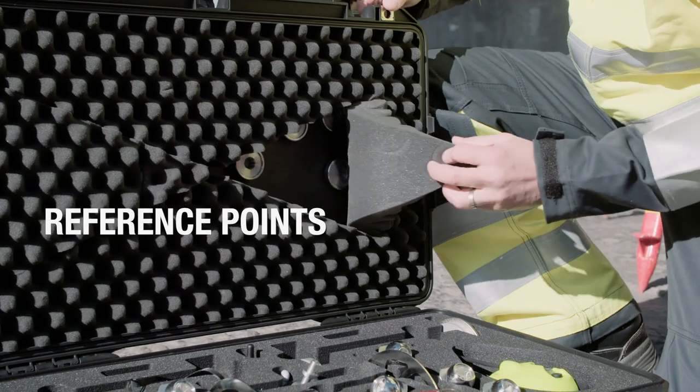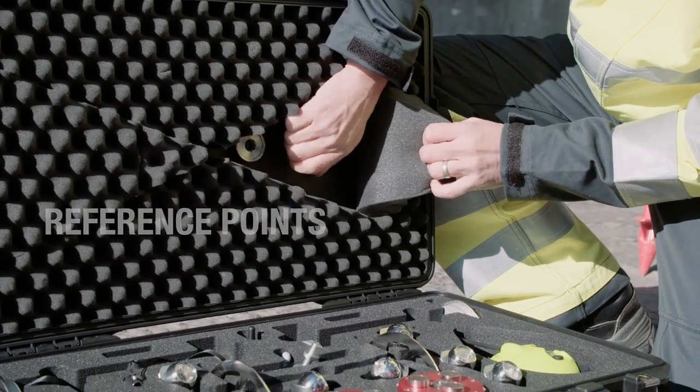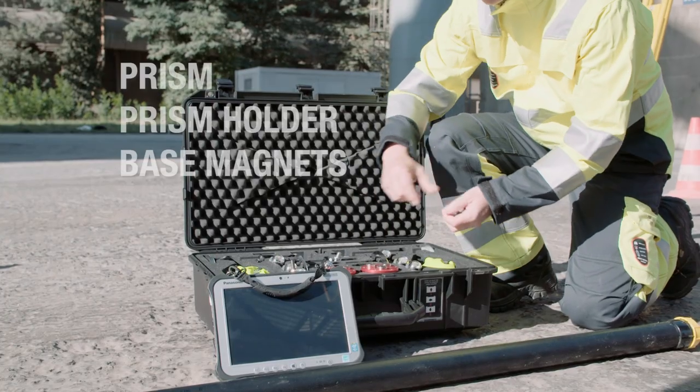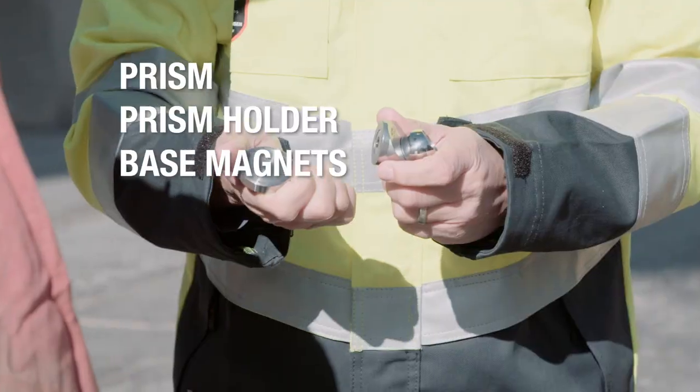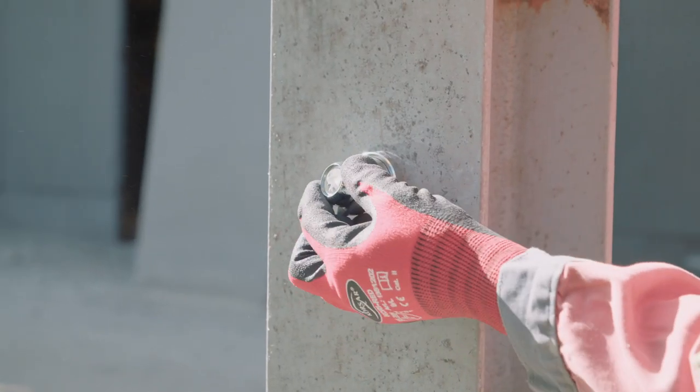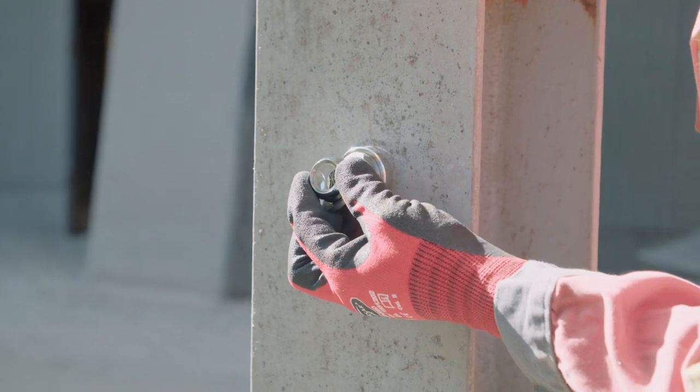The reference points consist of three components: the base magnet, which creates a strong hold and maintains the position; the ball prism, whose centre is measured by the theodolite; and between them, the prism holder, which allows the adjustment of the prism in different directions.